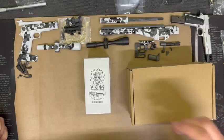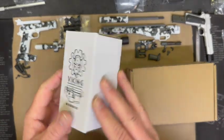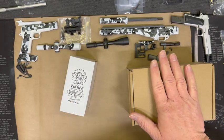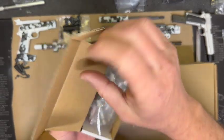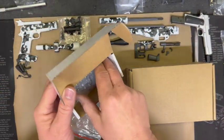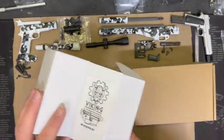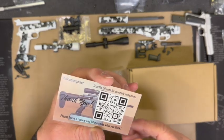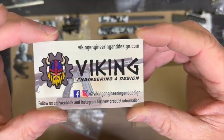Alright, welcome back! Today we're going to bring you a special setup and design utilizing almost 100% of Viking Engineering parts. He created a new setup - an actual lower and upper receiver that works with all the Goat Guns parts. This is Viking right here.